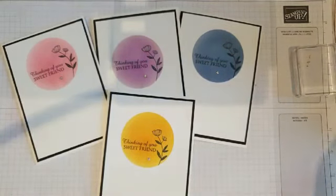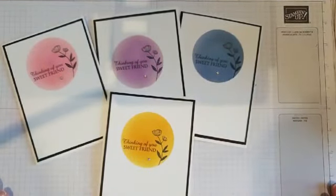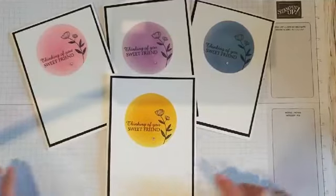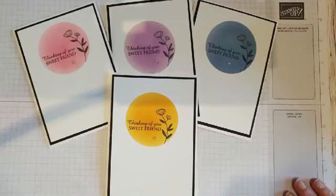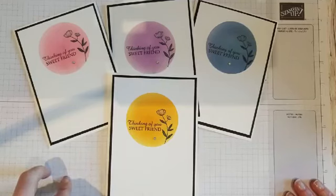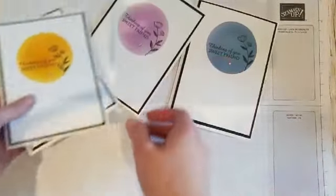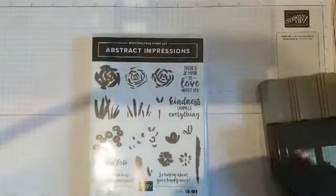For the next card, because the catalogue goes live next week, anything on the retiring list will soon be gone. A number of you have already taken advantage of that and ordered what you wanted. One of the stamp sets going away that I'm really sad about is Abstract Impressions — I think it's a great set. These flower images are just so easy to stamp with and work with.